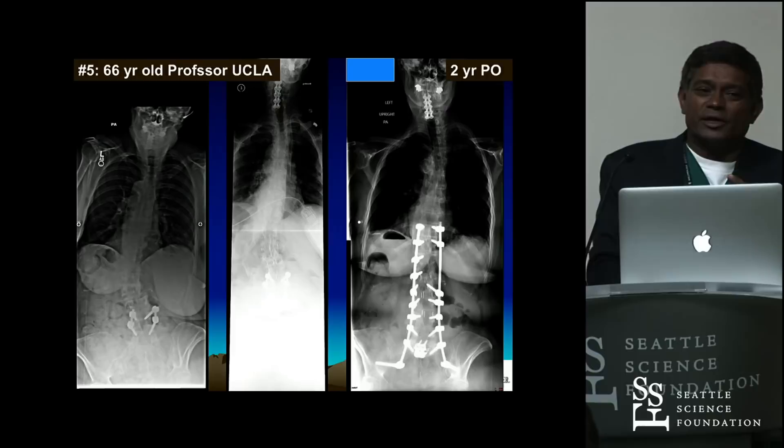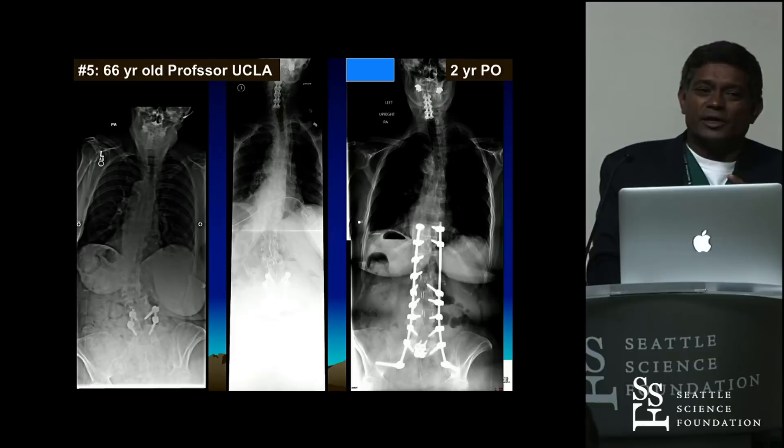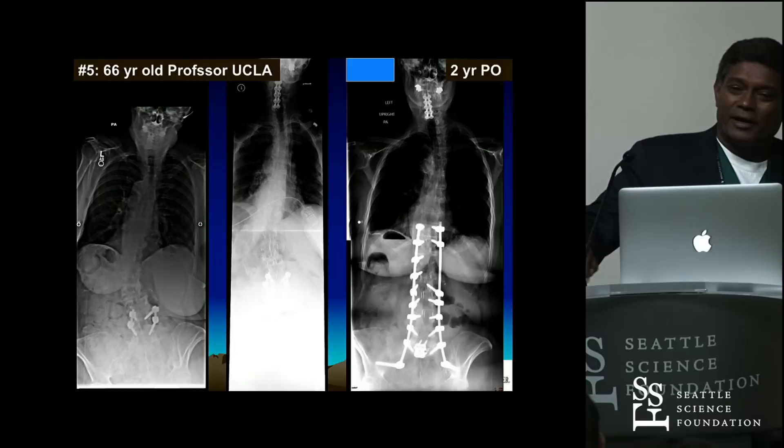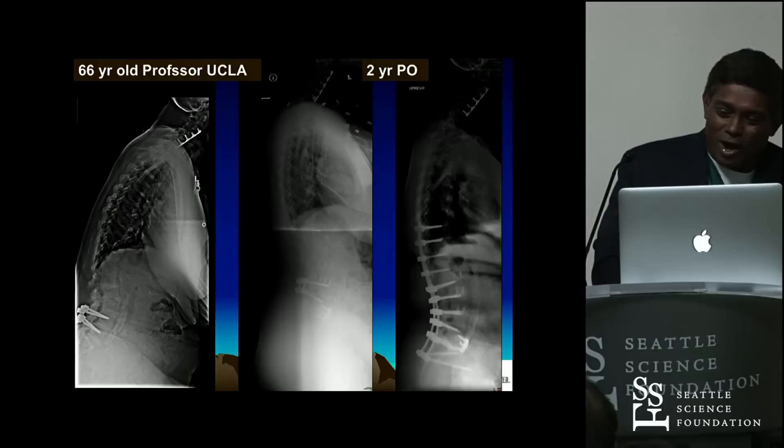The only time I'll do an ACR today is someone who's got a 4-to-1 fusion and L3-4 is completely collapsed in kyphosis — a flat back. So instead of doing a 4-PSO, you can do a 3-4 ACR and SPO and get the same correction. It's only useful at L2-3 and L3-4. You start doing it at L1-2 and T12-L1 — I'll show you in a minute — you won't get anything. It doesn't correct, it works too high. ACR does not work there.